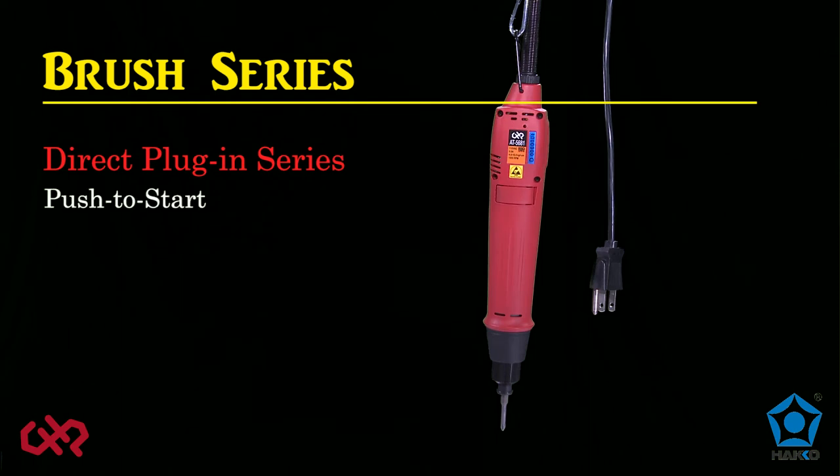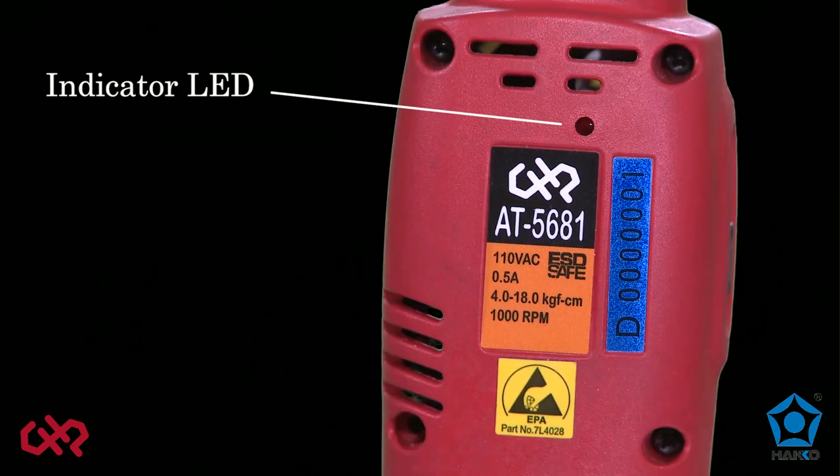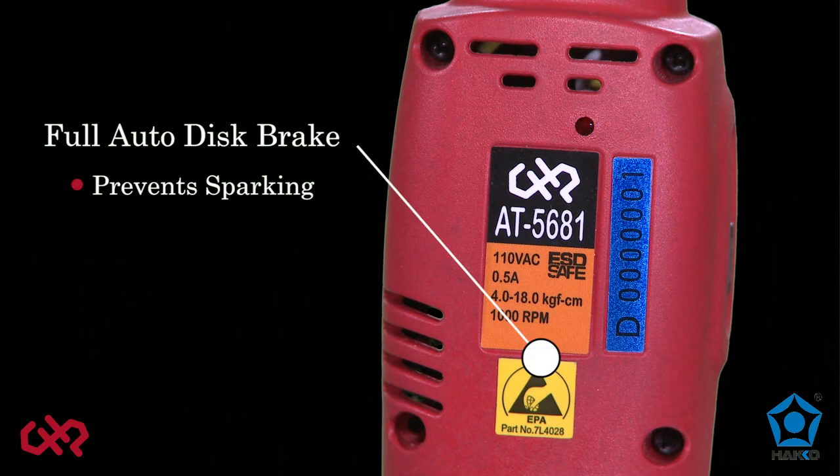The direct plug-in series are easy to use, general purpose push to start screwdrivers. No special external power supply is needed — simply plug into an outlet and go. Torque ranges for the direct plug-in series range from 1.9 to 21.7 inch-pound, with speeds from 650 to 1000 RPM. The direct plug-in series also feature a convenient indicator light that signals when the carbon brushes need to be replaced, and full auto disc brake to prevent sparking.